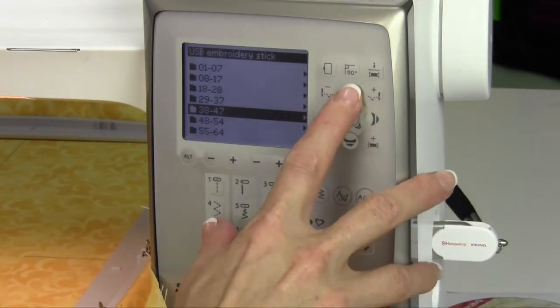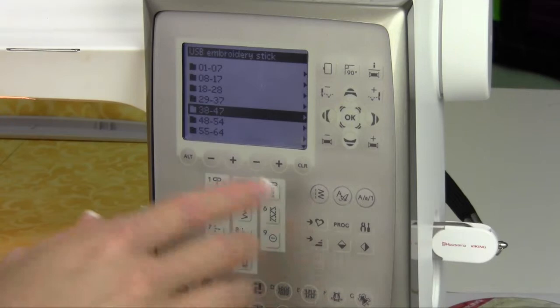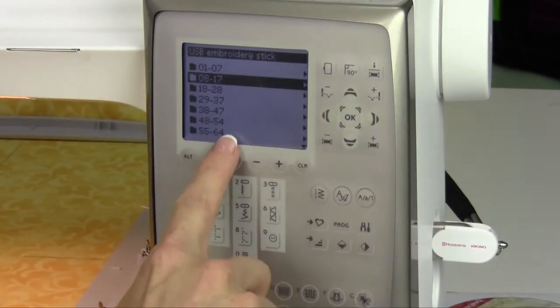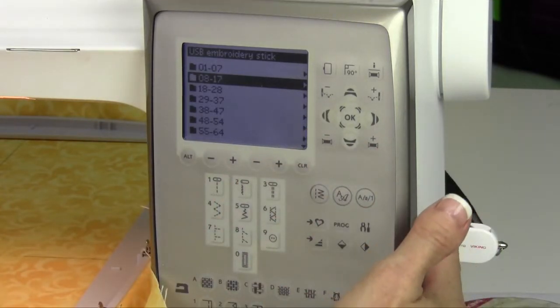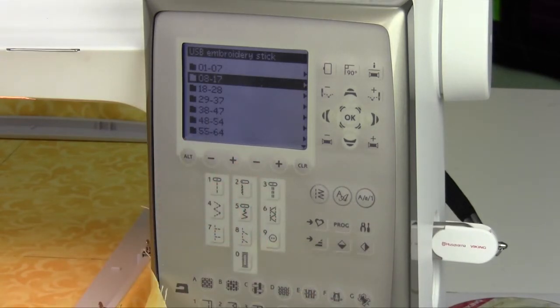So that is how easy it is to get around. Once you add designs to this USB stick via your computer, they will show up in alphabetical order. You'll need to scroll down, find where they are, and then access them from there. You can load quite a few designs on this USB stick because embroidery designs do not take up a lot of space.